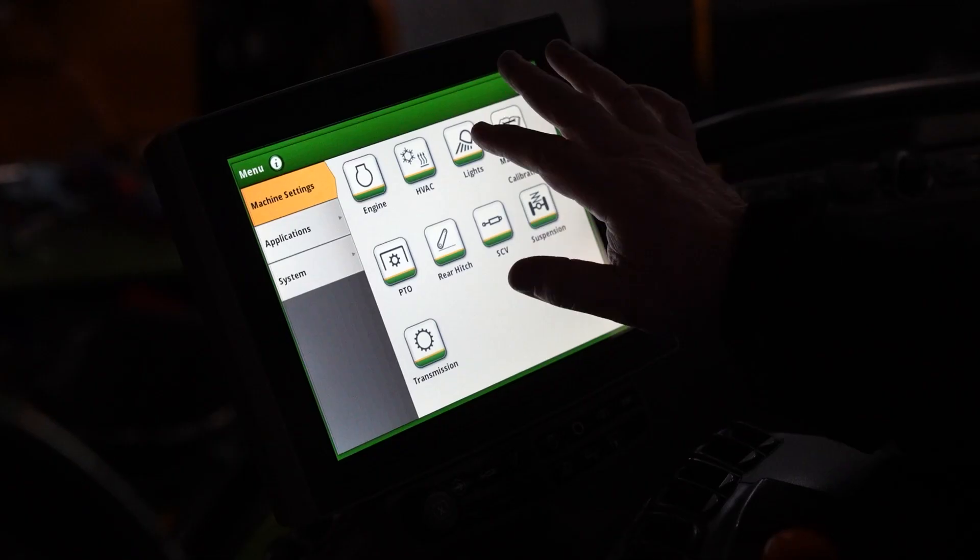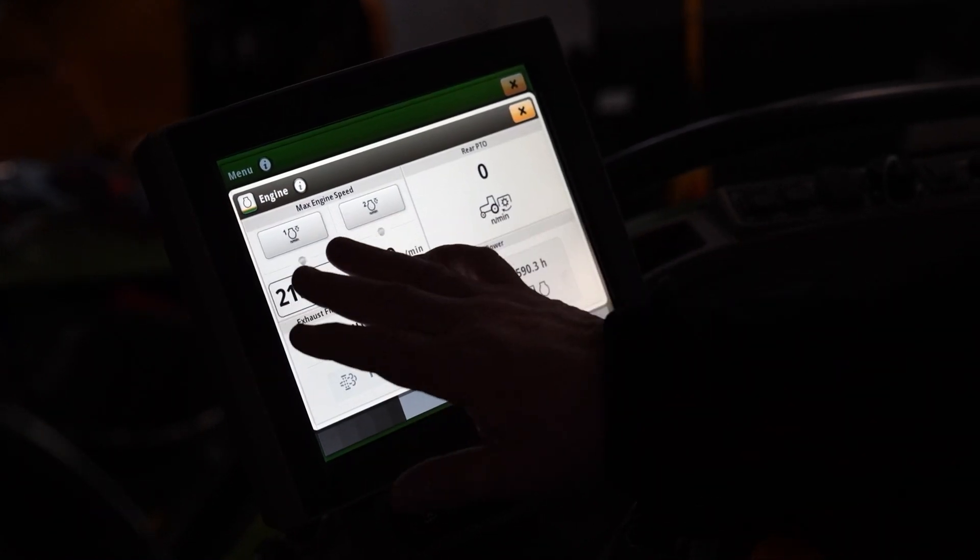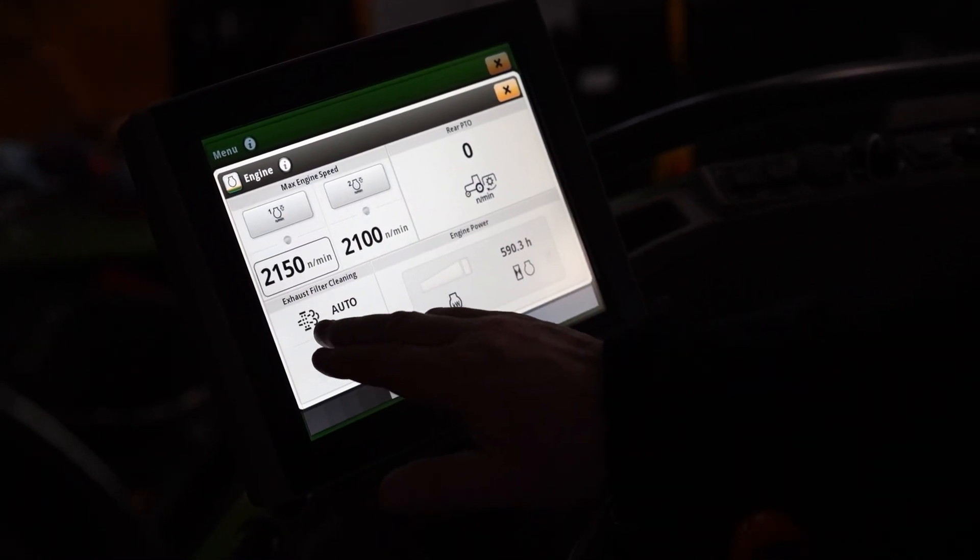Before we start the tractor, we're going to check the menu button, go in, select engine, and make sure our exhaust auto filter cleaning is set to the auto position — we want it on.